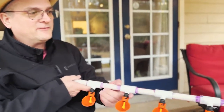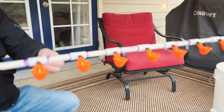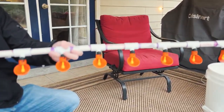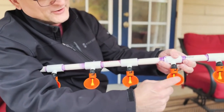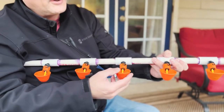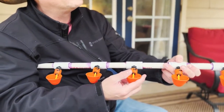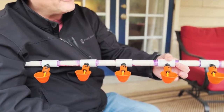We have the PVC pipe all put together and we have the waterers put in. These are the ones that have the lever inside the cup, and whenever they push their head down in there it fills it up with water. We're hoping this is going to take a lot of time off of our feeding routine in the day and we'll see how it works out.